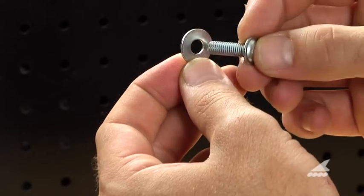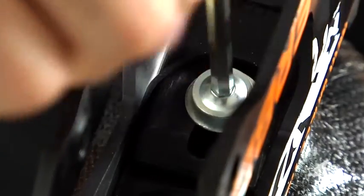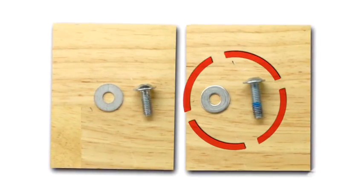Next, install the long frame mounting screw through the washer, brake housing, frame, and into the boot. Screw the long frame mounting screw until it's tight. Be sure you have the correct long rear frame mounting screw in place.